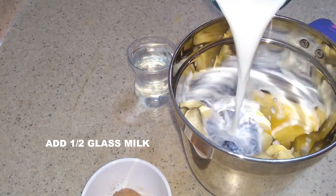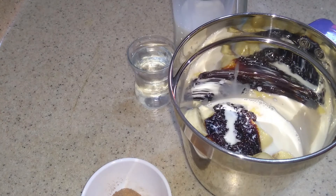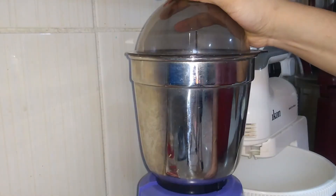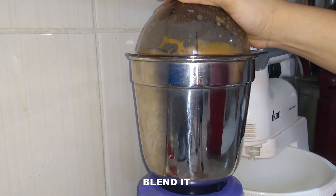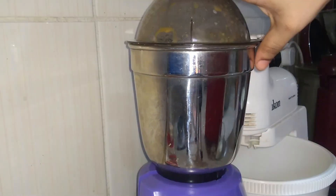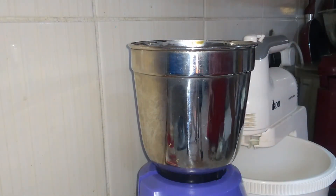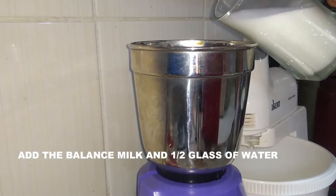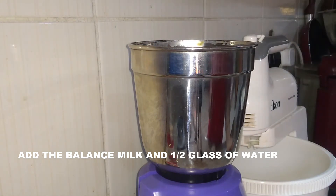We are going to mix the water. Now we will blend it. The mixture is thick, so we will mix it in a small tumbler. If you want to adjust the thickness, mix and taste — it will be very creamy.